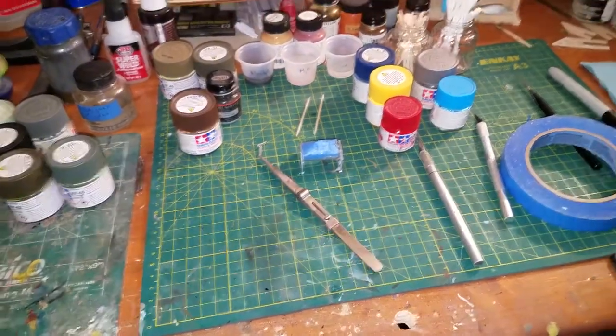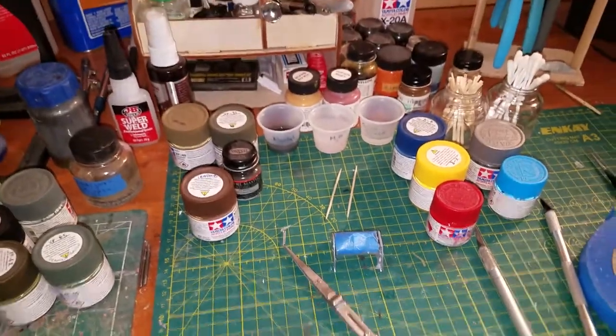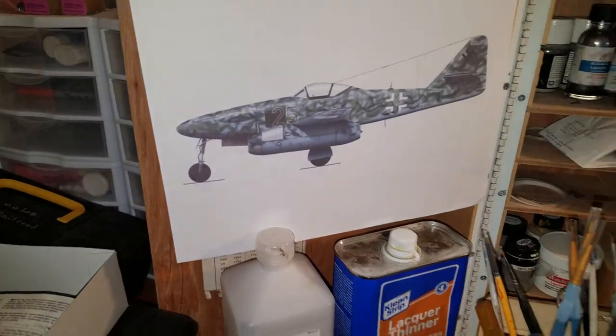I haven't done any in-progress videos yet, but you can see my setup here. I've got a little inspiration there — a ME262 reference photo.